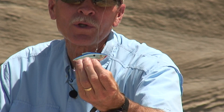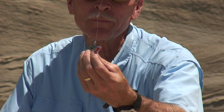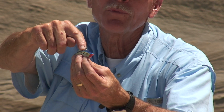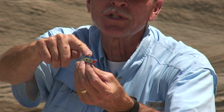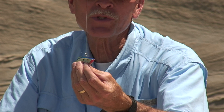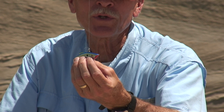This is also a crankbait — it's called a rattle trap. You'll notice that this has no diving lip; it's called a lipless vibrator. The attachment point is the same though — it's right on the top with a split ring attached. Tie your line to the split ring, throw the lure out, and crank it fast or slow depending on the fish's mood and you'll be fishing with a crankbait.